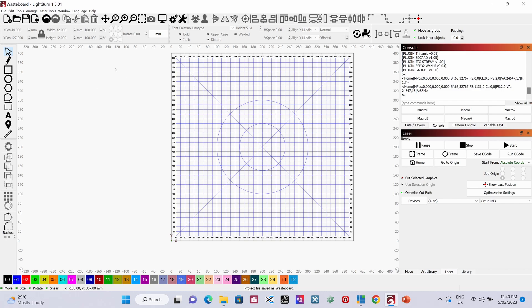Here we are in Lightburn with the job loaded that we did in the last video — I'll pop a link to that in the description. If you haven't already seen that one, it's a good look at how you can actually design your own waste grid. I downloaded this from LA Hobby Guy and the whole process was to see how we could design this ourselves — essentially learning a new skill. This is a replica of that with a couple of circles added in the middle.